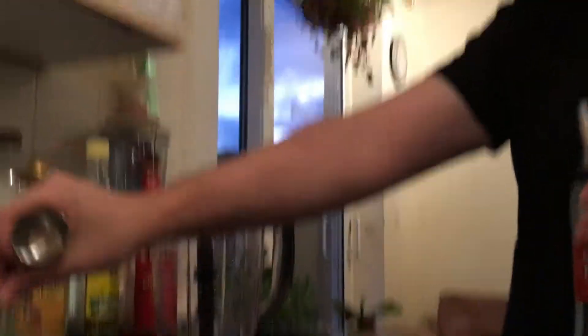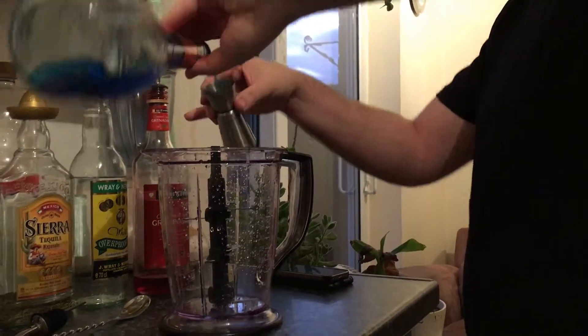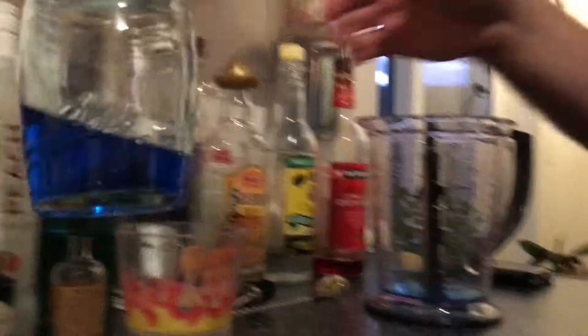This is from Orlando as well. Blue curaçao first in — just use the peach net.